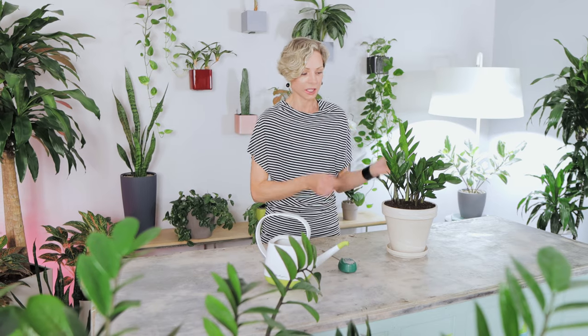As I say in every video, always test the soil before watering your plant — do not water on a fixed schedule. You can create a schedule to test the soil regularly, and for ZZ plants I recommend testing once every seven to ten days to see how fast the soil dries out in your space, as it depends on light, humidity, and moisture levels.